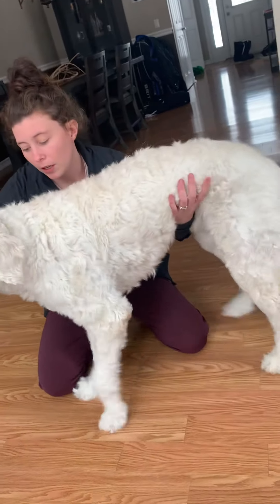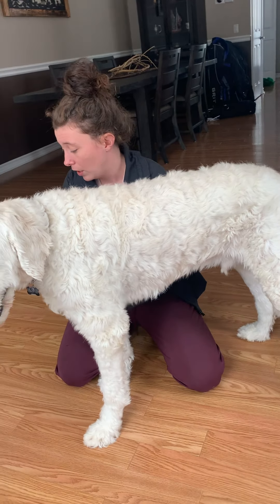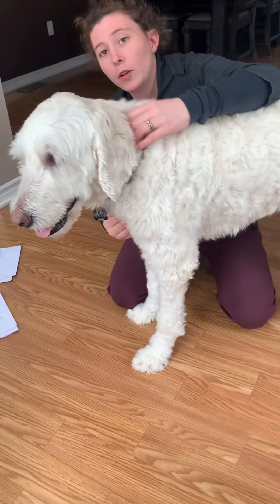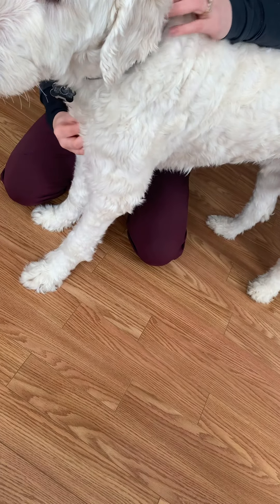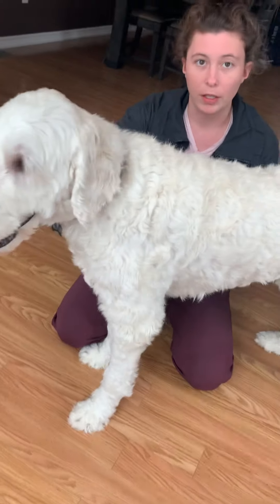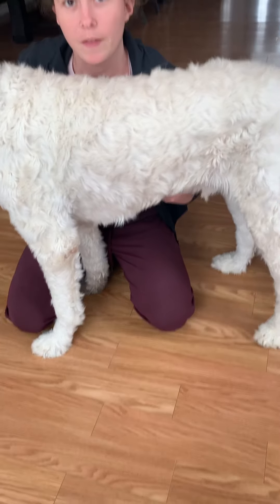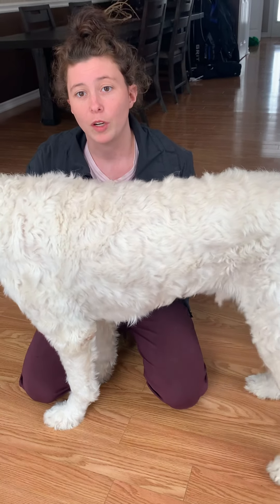If I'm feeling Hunter along his sternum, I can feel his manubrium right here. If I want to move my hand along his sternum here, I can feel his xiphoid process right here. This is the most caudal part of his sternum, where his ribs will meet.